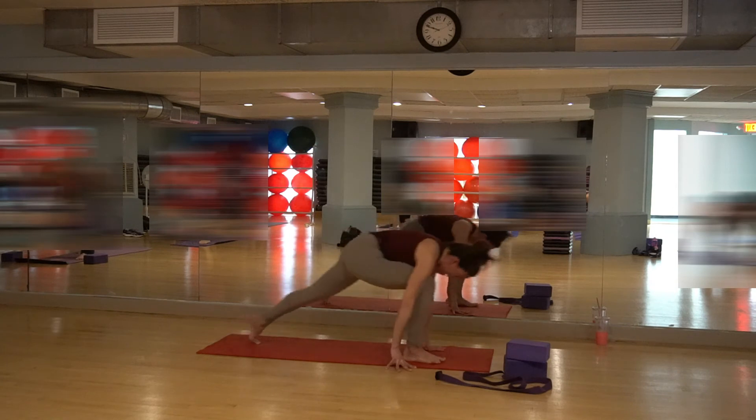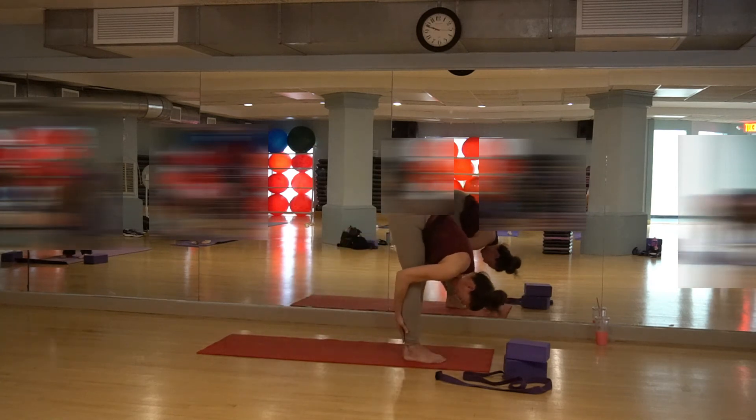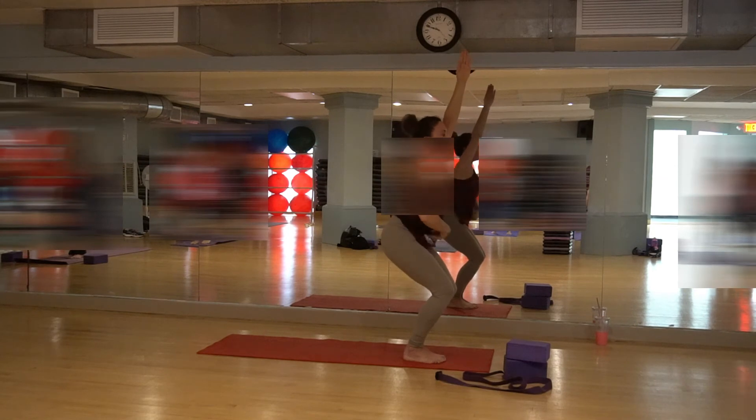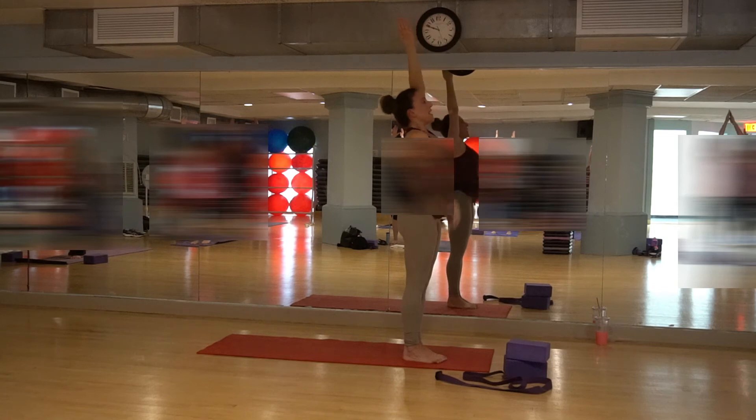Bring the hands forward. Step the back leg in, come into forward fold, then into chair pose. Squeeze your hips. Everything nice and strong into the belly — you guys are still breathing, breathing, breathing. Inhale, lift up. Pull that belly down, lift up through the chest.